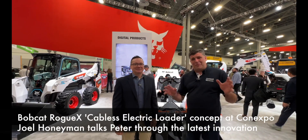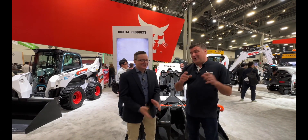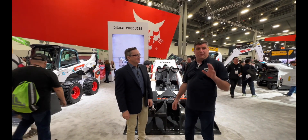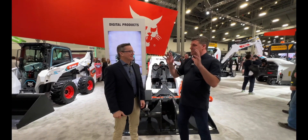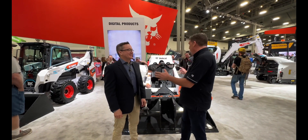Hi, I'm Peter, and I'm back with my great friend Joel. Joel, it's great to see you. Last time we met we were at BAM and had an awesome time with the all-electric. Joel's just said to me, 'Peter, guess what — I've got another surprise for you,' and it's another concept. You know how I love concept stuff — this is Bobcat changing it up.